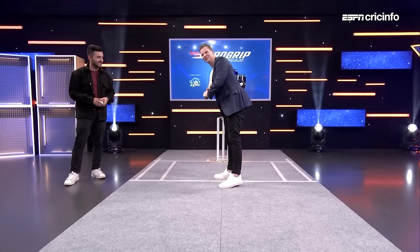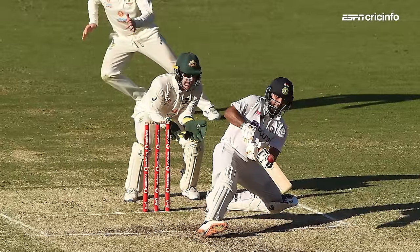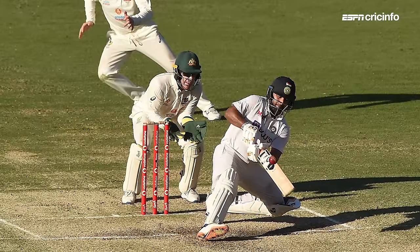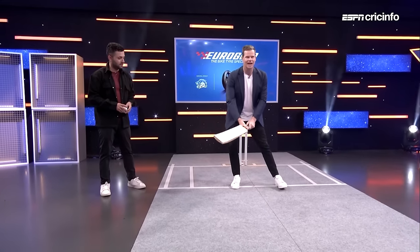Something probably Rishabh Pant can do — the way he plays that pull shot almost — he still stays quite side-on, but he's a bit different to a lot of other people in that respect. Getting front-on, the next key I think is to get your hands down. For me, I change my grip slightly.